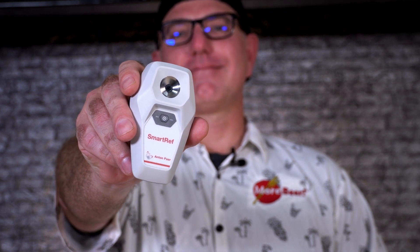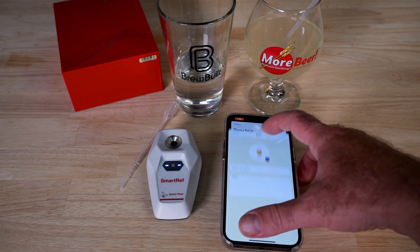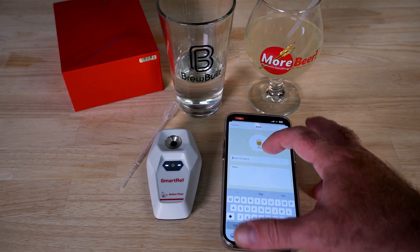It's not just for beer and winemaking. You could use this if you have a saltwater fish tank — you could measure saline levels, you can measure sugar levels of fruit. For winemakers, being able to take a grape reading of your fruit in the field is awesome as well, or any other fruits for that matter. It's a highly versatile tool with a lot of features.